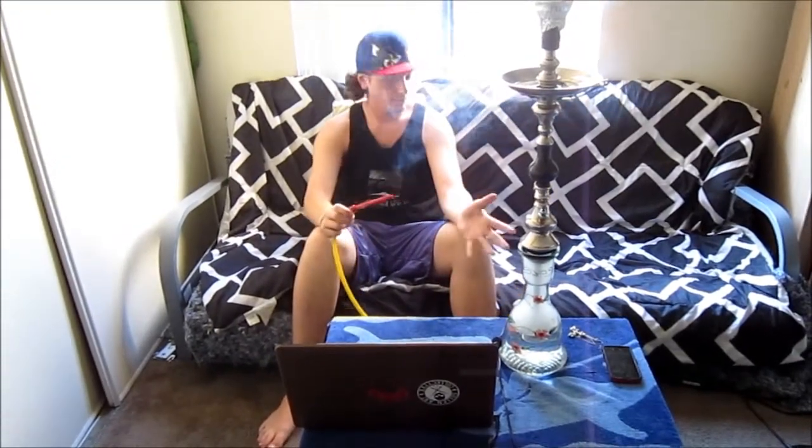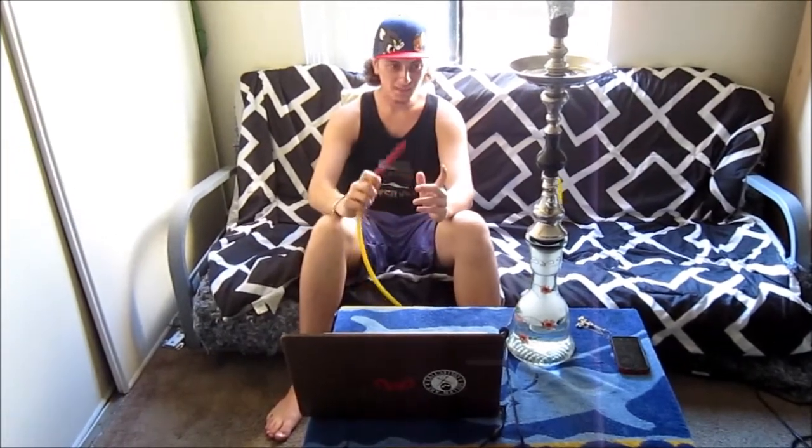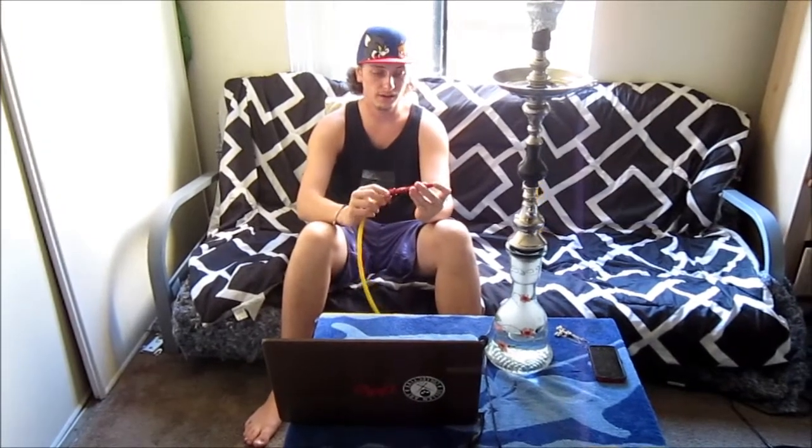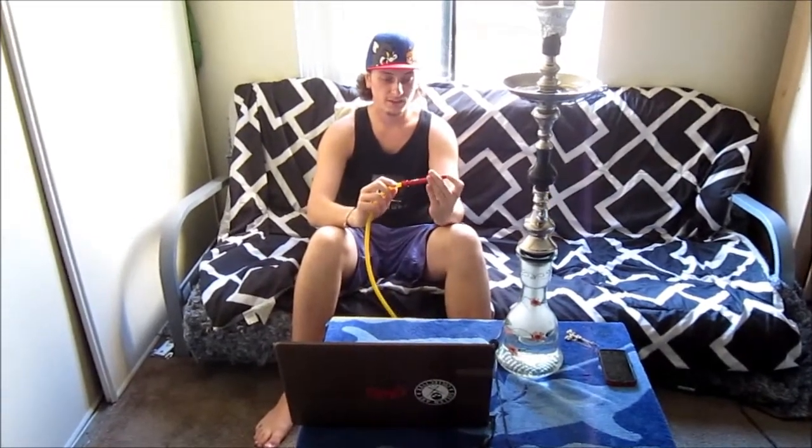As you guys can see, it does produce those really massive white puffy clouds that I really enjoy when I'm smoking. It's not like your regular traditional hose where it has a wide-open draw. I do like a wide-open draw but sometimes I want a little bit of restrictiveness, and this hose does bring a little bit of restrictiveness to the table. I find it to be a really good product overall.